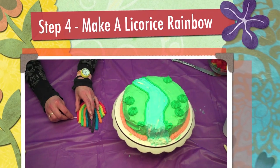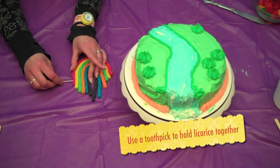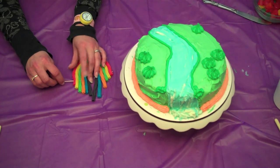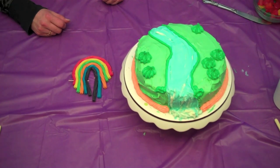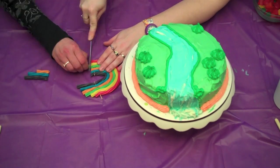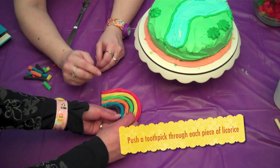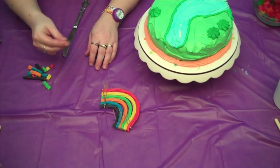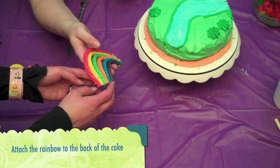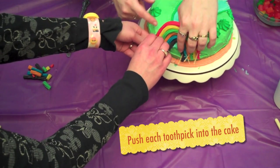Step 4. Decorate your cake using candy and sweets. We're using one additional item, a toothpick, to push through our set of rainbow colored licorice. Ask an adult for help with this step. We're using our butter knife to cut the bottom of the licorice. Using toothpicks, we're pushing through each piece of licorice. Next, we'll attach the rainbow to the back side of the cake, right above the river. Push each toothpick into the cake.